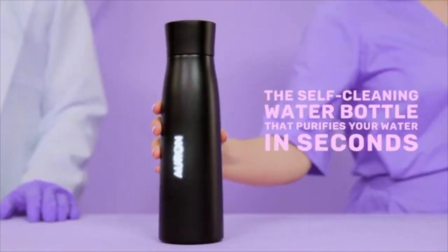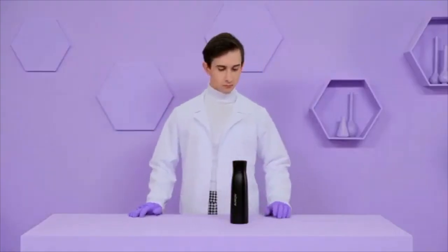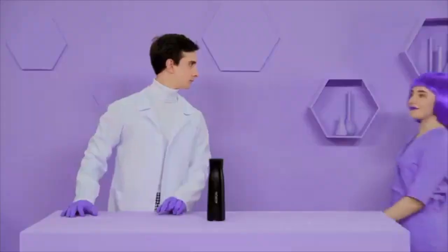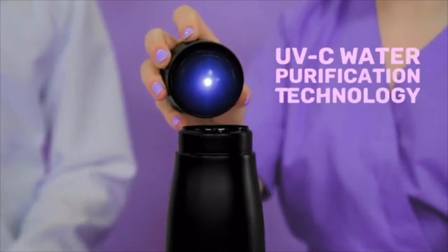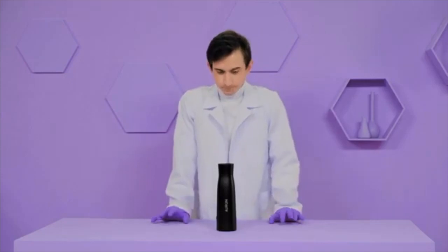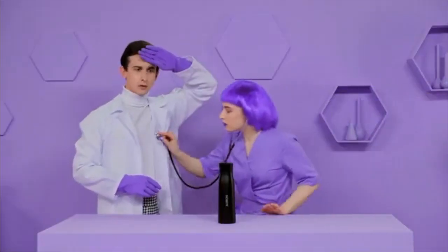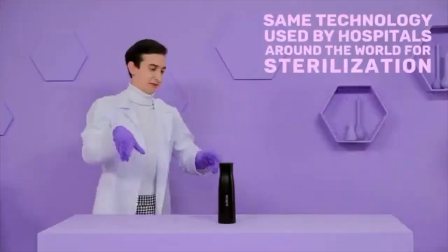Introducing Orin, the self-cleaning water bottle that purifies your water in seconds. With Orin, you can carry pure water with you wherever you go, whether it comes from the faucet, fountain, mountain, or river. So how does it work? Orin uses UV-C technology to clean itself and purify your water. The 280 nanometer UV light is designed to naturally eliminate 99.9% of bacteria and contaminants in just 60 seconds.